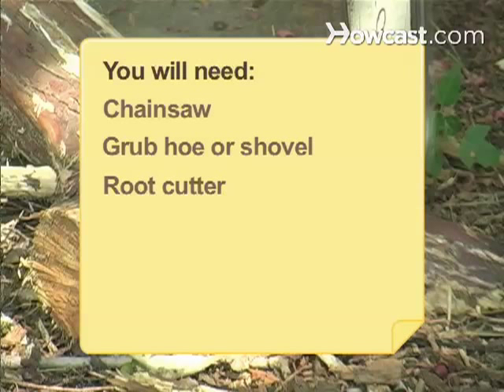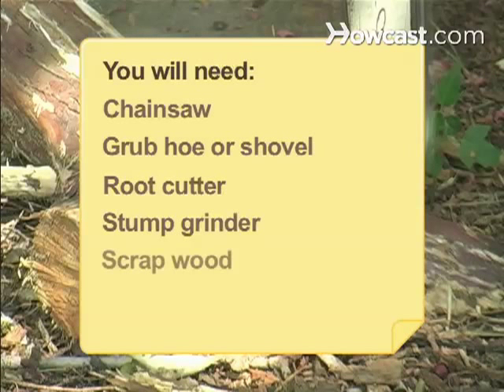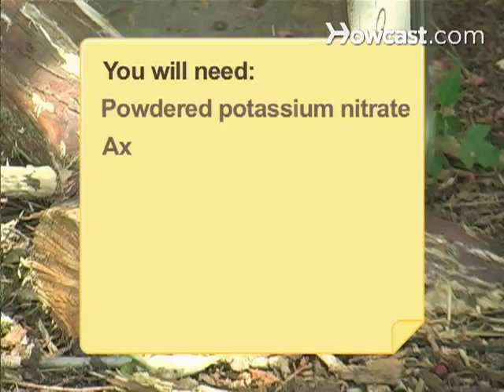You will need: a chainsaw, grub-hoe or shovel, root cutter, stump grinder, scrap wood, drill, powdered potassium nitrate, and an axe.